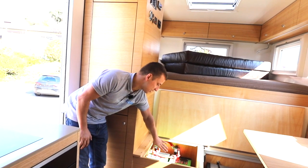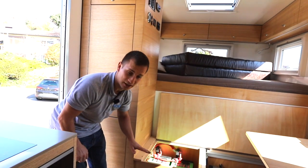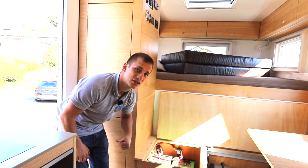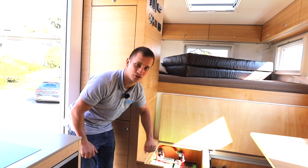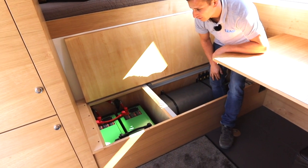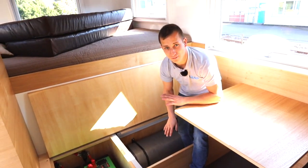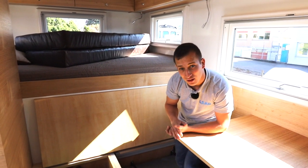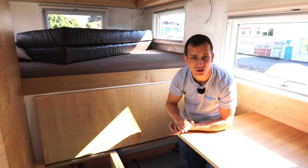Ihr seht jetzt hier die 2 grünen Batterien - das ist die Lithium-Eisenphosphat-Batterie, der sicherste und bezahlbarste Lithium-Akku auf dem Markt momentan. Der kann weder brennen noch explodieren. Wir haben 2 Sicherheitsrelais drin, die als Unterstützung des BMS dienen - wenn ein Batterienfehler auftritt, egal ob Überspannung, Unterspannung oder Kurzschluss, schaltet das Relais ab. Auf der anderen Seite haben wir eine Hauptsicherung, die alle Verbraucher schützt, und einen Hauptschalter für das Solar - damit wenn wir die Batterien austauschen, die Solarladeregler keine Spannung mehr bringen und wir wirklich alles spannungslos haben.